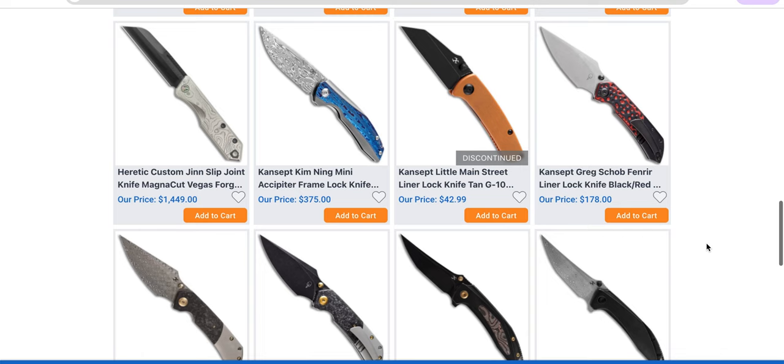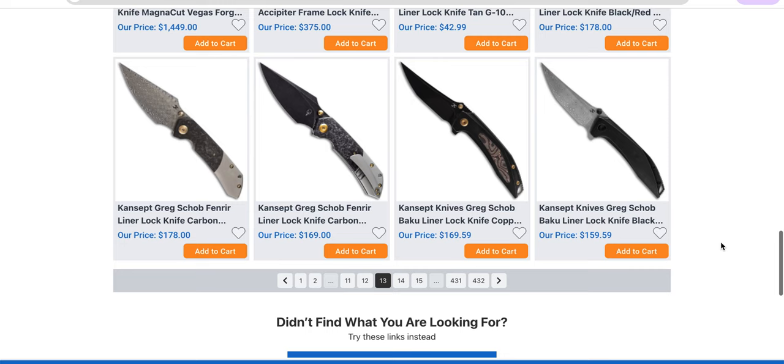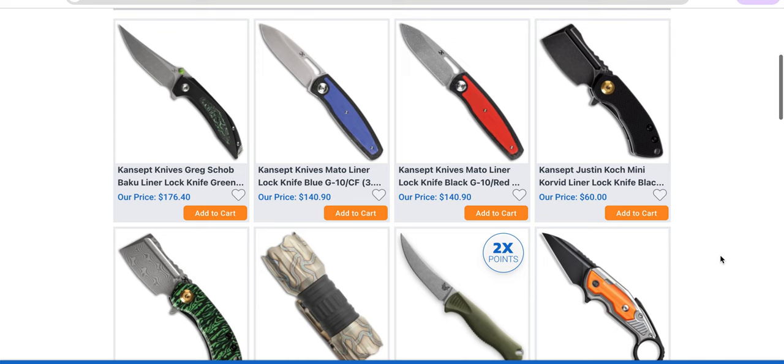Concept Little Main Street — that's actually a really cool knife. I'm a big fan of a lot of Concept's designs, not everything, but I am a big fan of their quality. I do like the Corvid series.